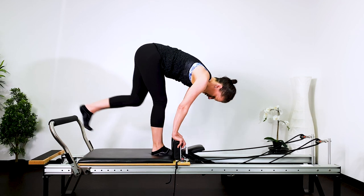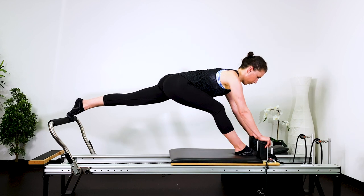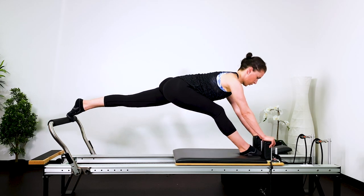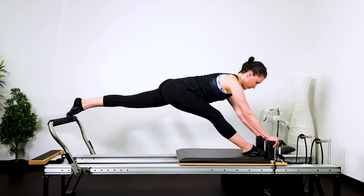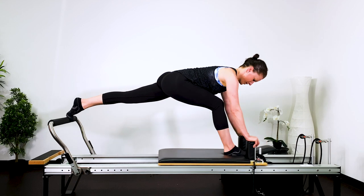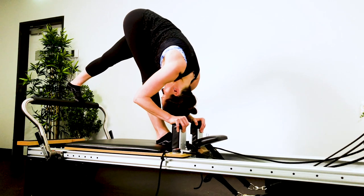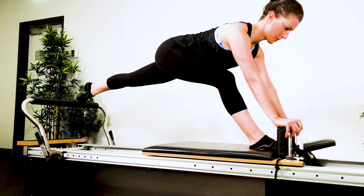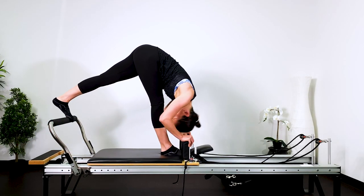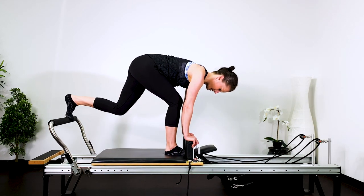Bring the carriage in. Put your right foot against the headrest, left foot against the shoulder rest — into a lunge. And then straighten the right leg. Kiss the knee, draw the carriage in, push the carriage out, straighten your spine, and then bend your knee. Breathing out through the mouth, breathing in through the nose. Stabilize through your tummy and pelvic floor. Collarbones away from the ears, bend the elbows in narrow, and then reaching out and return. Keep that foot that's on the foot bar — keep the heel lifted. The legs are strong and engaged. Return the bed back into the stopper and then carefully step off.